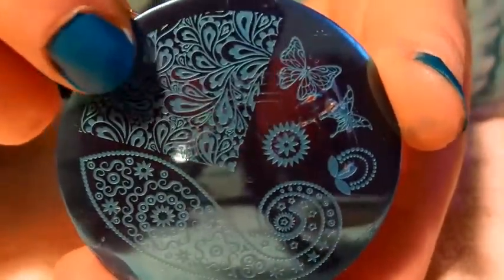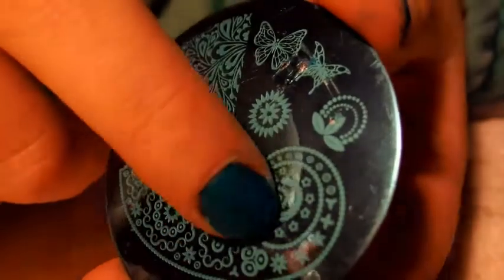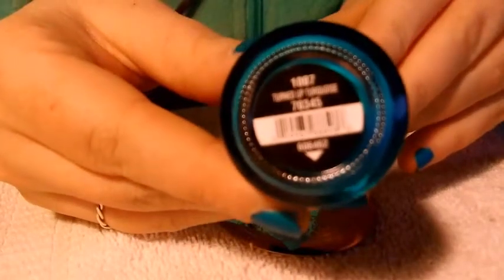I mainly want to focus on this image right here. Normally I do the whole thing, but I think this is the focal point and I wanted to try it. Instead of doing all my fingers, I wanted to do the thumb, middle, and pinky with just that design to see how it works. I already have two coats of this China Glaze color that I recently hauled from Sally's, and it is Turned Up Turquoise.